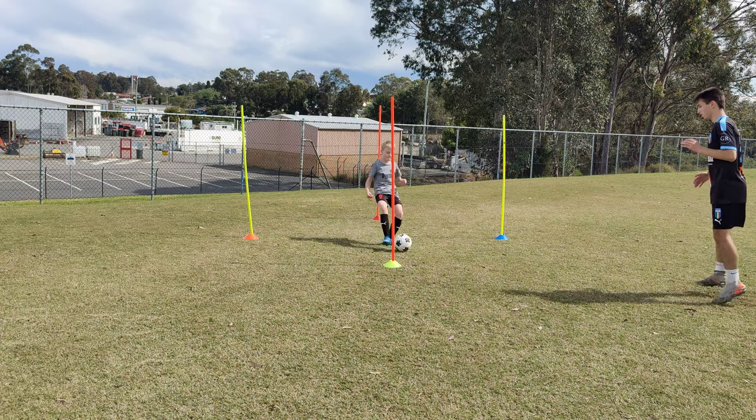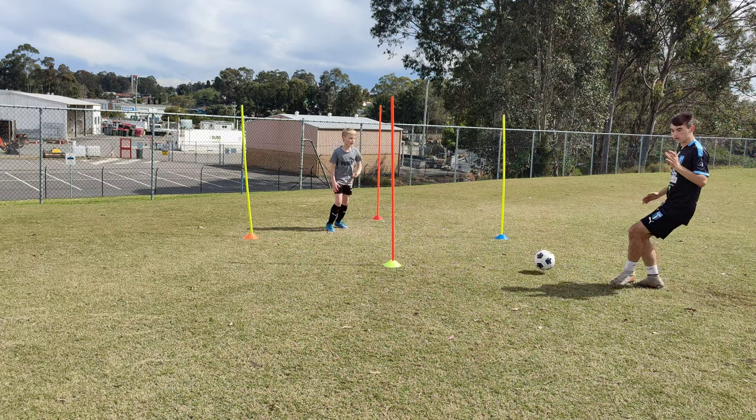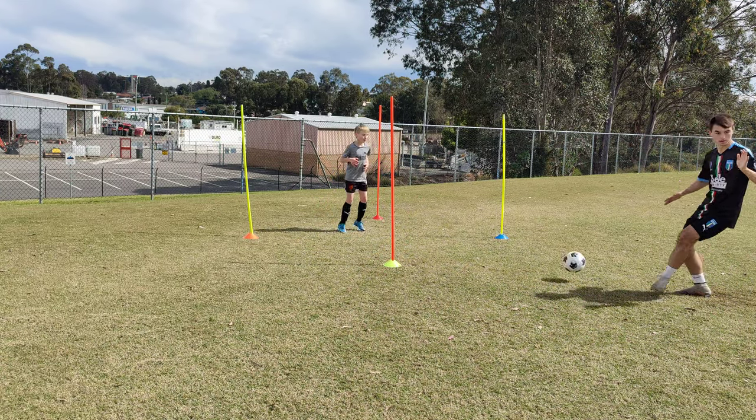Double scan. Comes back. Good. Don't forget the hands. Double scan again — didn't even tell this kid to do a double scan. He just naturally does it.